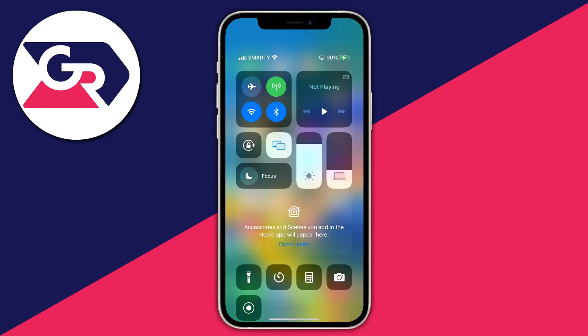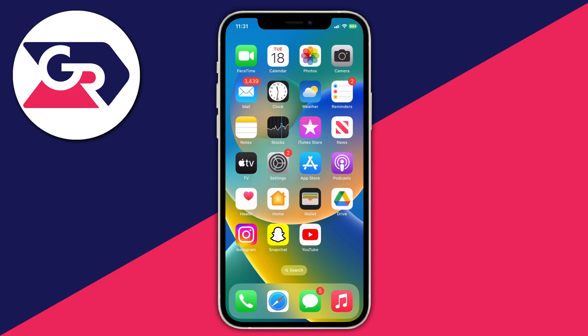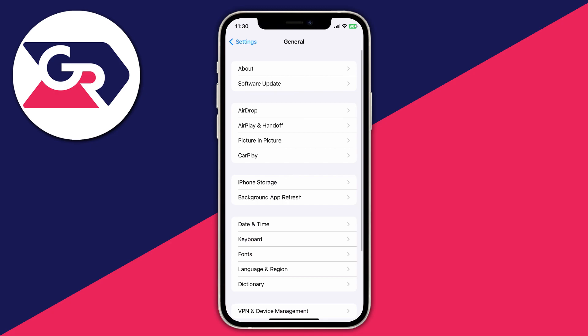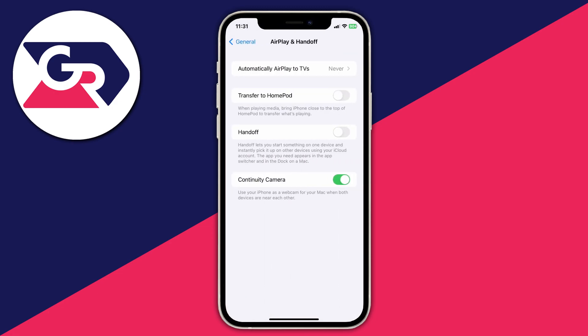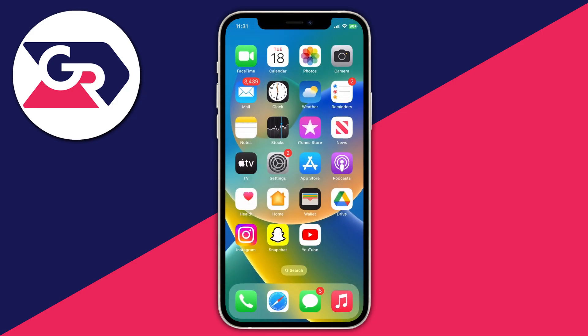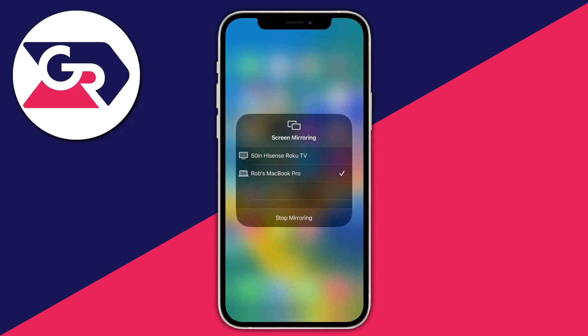Firstly we need to close off the control center and then open up our settings. Then scroll down to general and then in general tap on AirPlay and Handoff. AirPlay is just an alternative word for screen mirroring — it's Apple's official term for it. You'll need to go to the top to find 'Automatically AirPlay to TVs' and select never. This means you'll have to manually connect to your TV to screen mirror, and to do that you just open up the control center, tap on the squares, and choose the device.